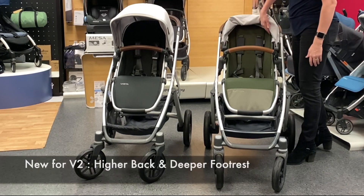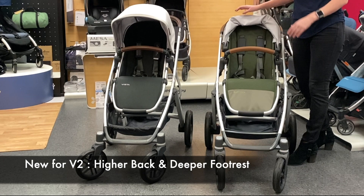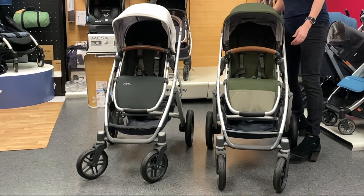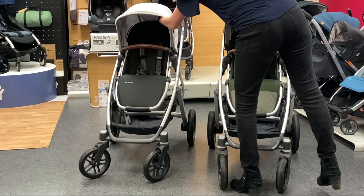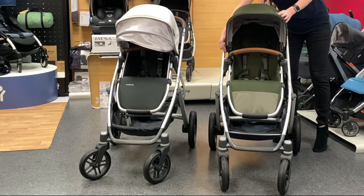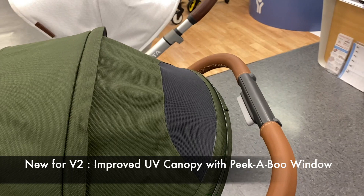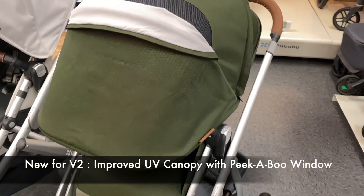We also have a higher back and a deeper footrest on the seat to make it a more comfortable fit for a bigger child. The canopy has been updated too — the current model has a UV pull-out sunshade, while the new model has a zipper on the back that you can undo so the whole sunshade slides forward, with a peekaboo window on the back and a peekaboo window up front when the zipper is closed.